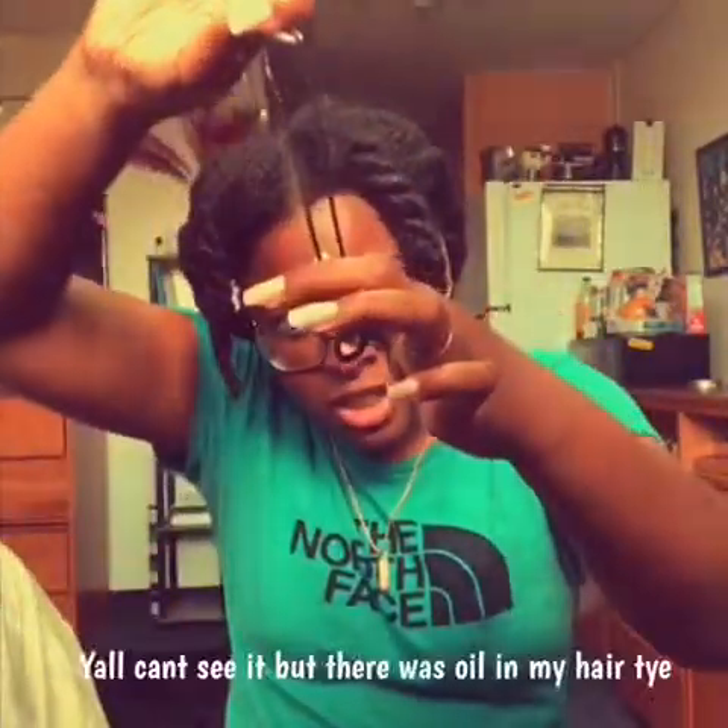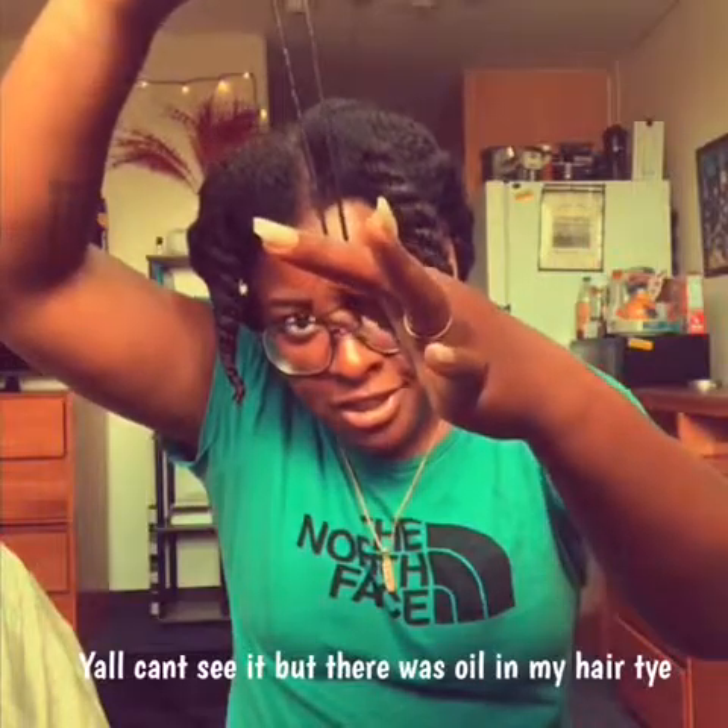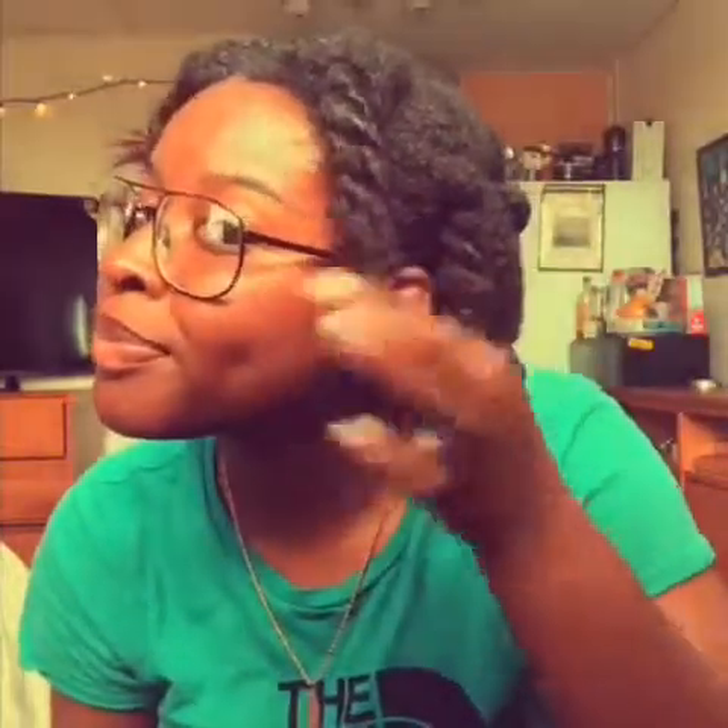All right, ten minutes is up! Look at all the juices — you can see it. My hair feels amazing, do you see how shiny it looks? But I have to rinse it out. I'll come back and then do the deep conditioning.